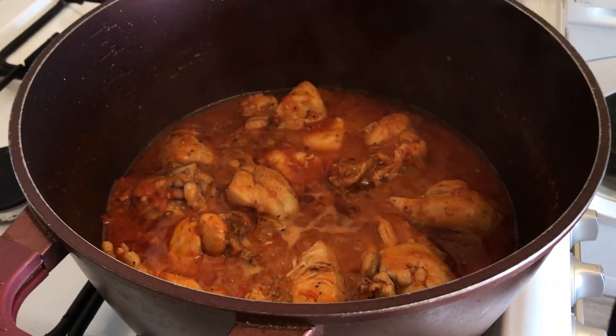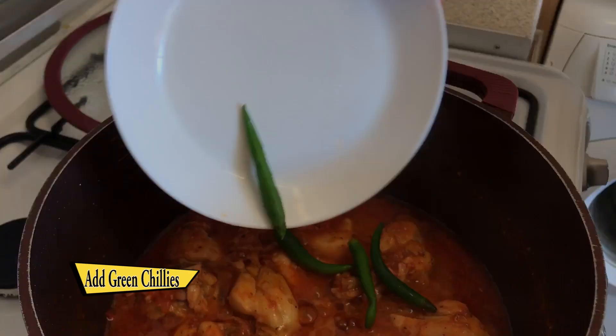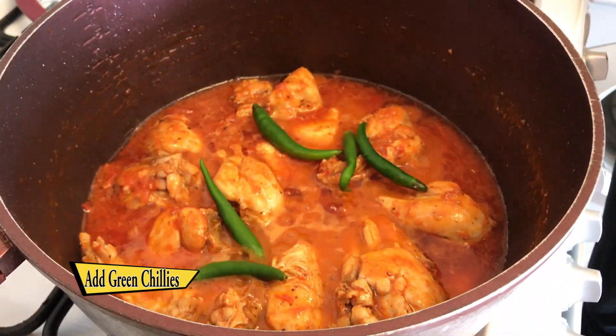Once the oil comes to the top and the tomatoes are fully dissolved, add the green chillies and let it cook for another 2 to 3 minutes.